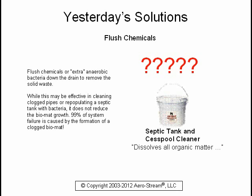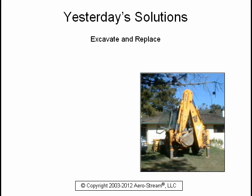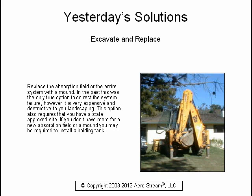Ninety-nine percent of system failure is caused by the formation of a clogged bio mat. You could replace the absorption field or the entire system with a mound. In the past, this was the only true option to correct system failure. However, it is very expensive and destructive to your landscaping. This option also requires a state-approved site. If you don't have room for a new absorption field or a mound, you may be required to install a holding tank.